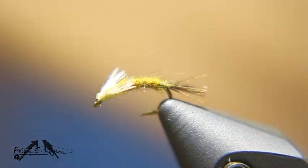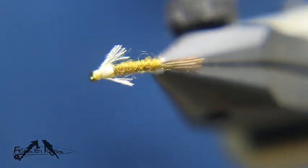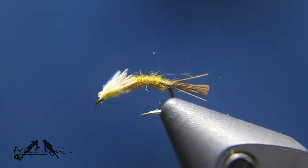And there you have it — the Barr Emerger. Thank you for watching, I hope you enjoyed this demonstration. Please remember to like Fishbaits Flybox on Facebook and to subscribe to Lance Dean's YouTube channel. Thank you and have a nice day.